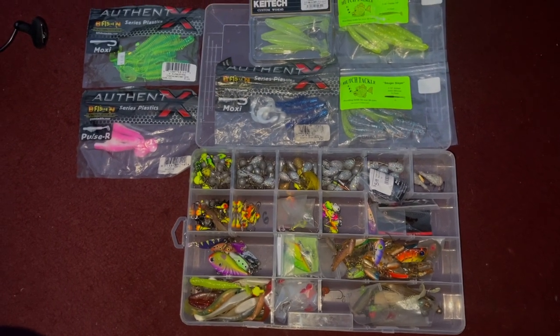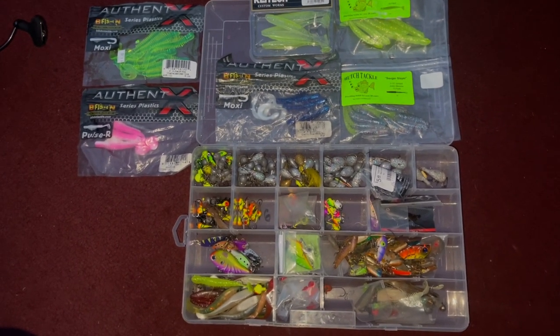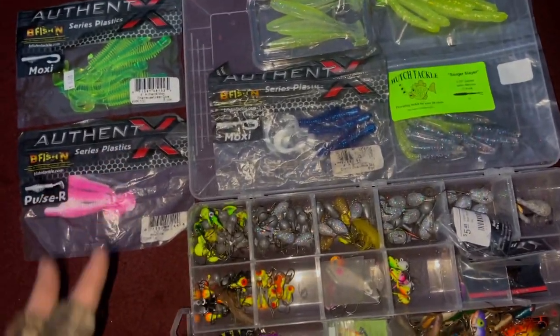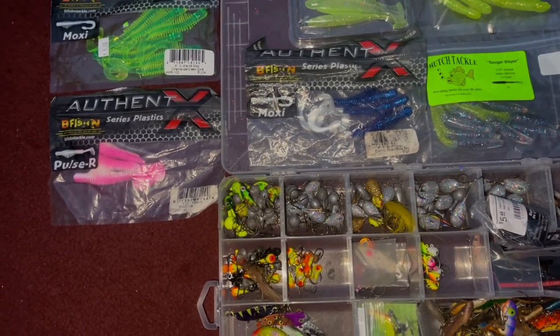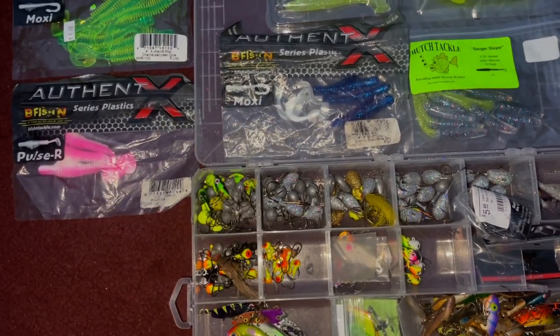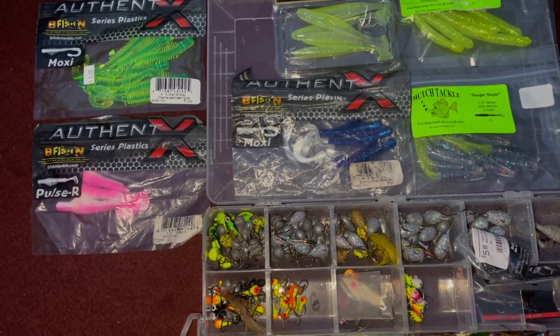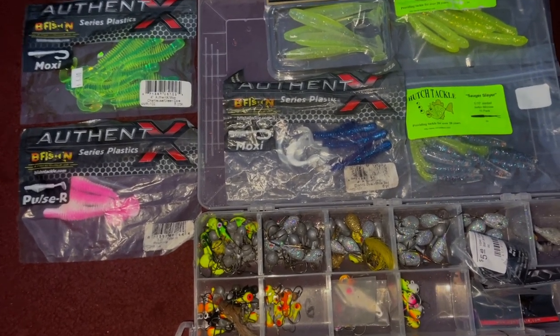Here's a look at some of my go-to jigs and plastics right now on the Fox River. Obviously I've got the Authentic X plastics here — I'd say green and orange has really been working the best for me. These pink and blue ones always work, they work better in some places than others, but green and orange is really my go-to color.